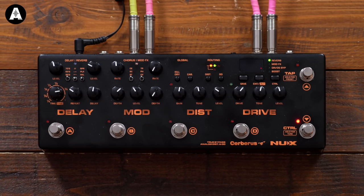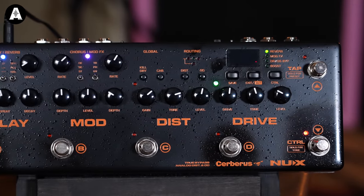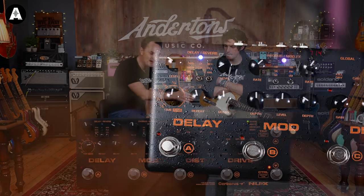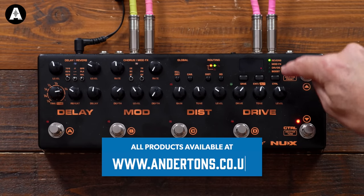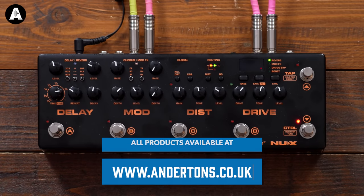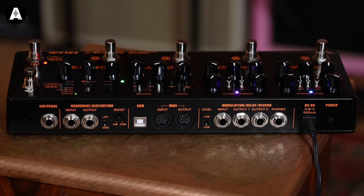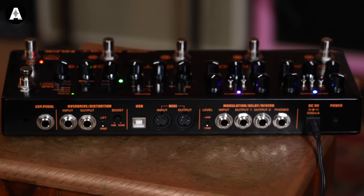This is a product from the lovely people at Nuex. I don't actually think it's that new — it's just new for Anderton's. As I was doing a bit of research ahead of this, these videos have been on YouTube for some time. It's a fairly classic format of product. We are running the guitar into the front. You could just run straight out the back into the front of your amplifier, or if you have an effects loop, you can take advantage of the fact that it's relatively easy to plug this in so that the drive effects go through the front of the amplifier and the delay and modulation effects go through the effects loop, which is what we have done.